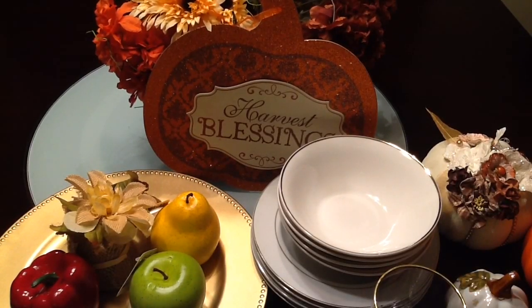Hi guys, today I will be sharing with you my Do It on a Dime fall edition slash Thanksgiving edition for 2015. I started this last year and had so much fun. What I did was try to find Dollar Tree items or less expensive things and create a tablescape or incorporate them into home decor. This year is no different — I'll be incorporating some things from last year and also sprucing it up with new additions.